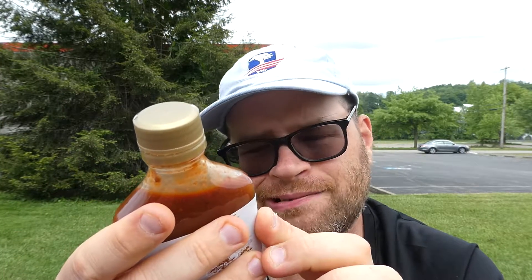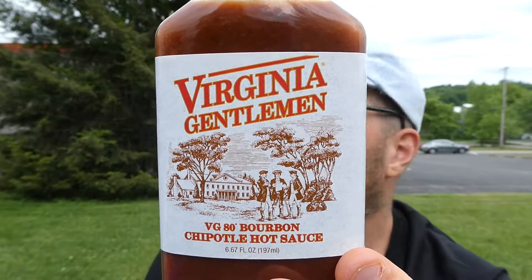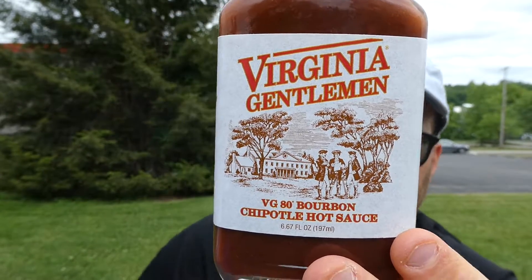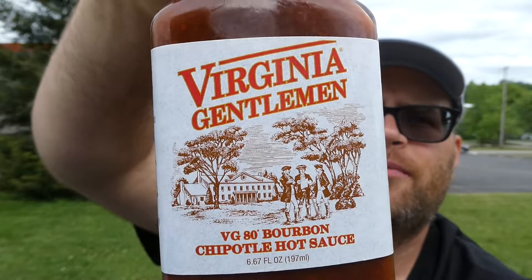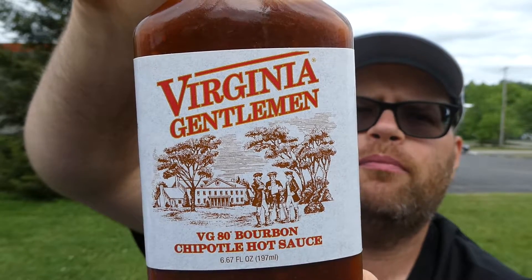Flavor, I'm going four out of ten. I wouldn't recommend this. I'll use it because I have it — maybe doctor it up somehow — but not a good one. Sorry Ashman Manufacturing, it's not my cup of tea. That is the Virginia Gentleman VG 80 proof bourbon chipotle hot sauce. I do not recommend it — being honest, just my opinion. Hope you enjoyed this review, see you next time.